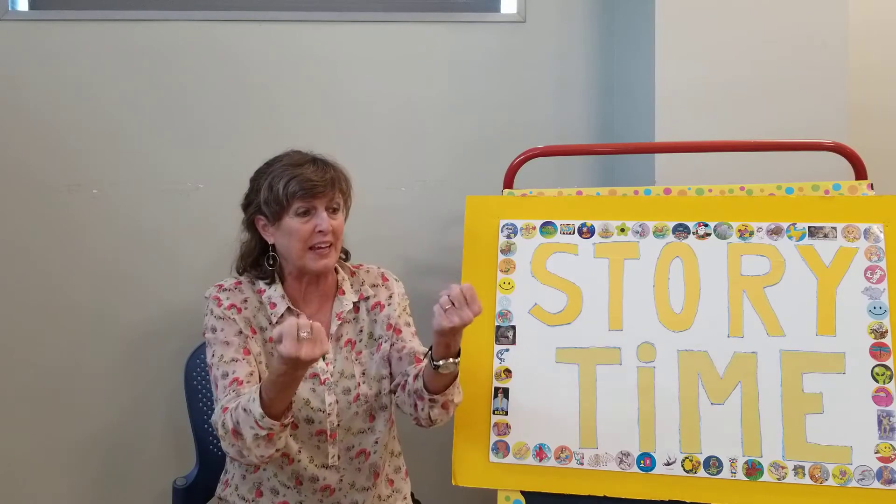How are your potatoes doing? Getting tired yet? Let's do it one more time. One potato, two potato, three potato, four, five, potato, six, potatoes, seven, potato, more.